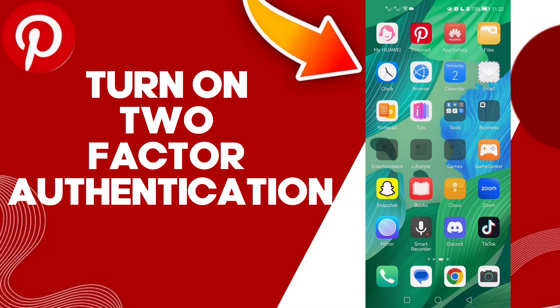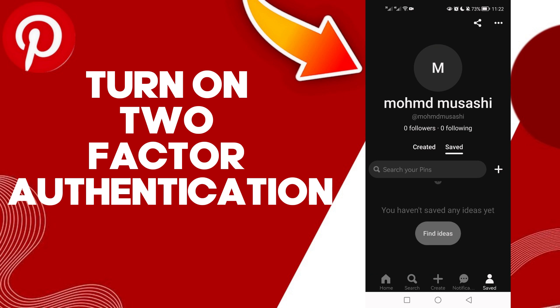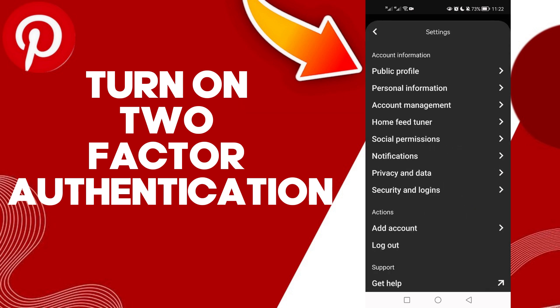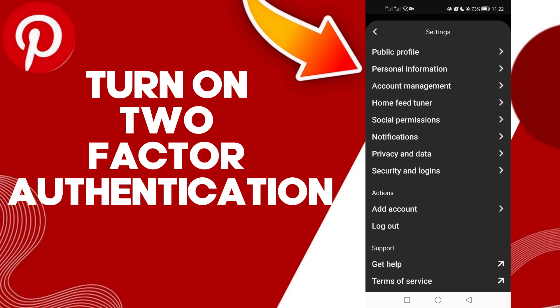Hello guys, in today's video I'm gonna show you how to turn on two-factor authentication on your account on Pinterest, easy and quick. First, click on your profile, then click here, and now click Settings. Now click Security and Logins.